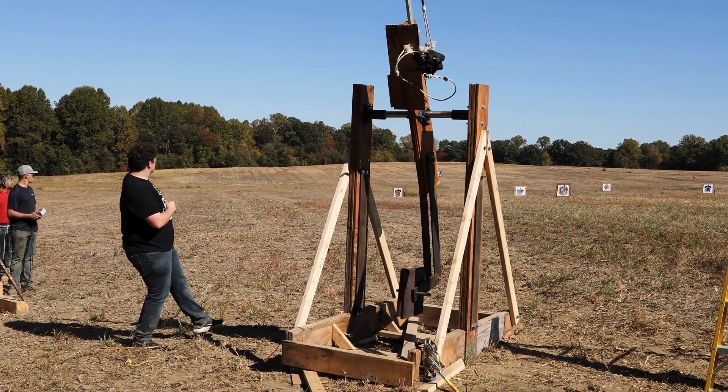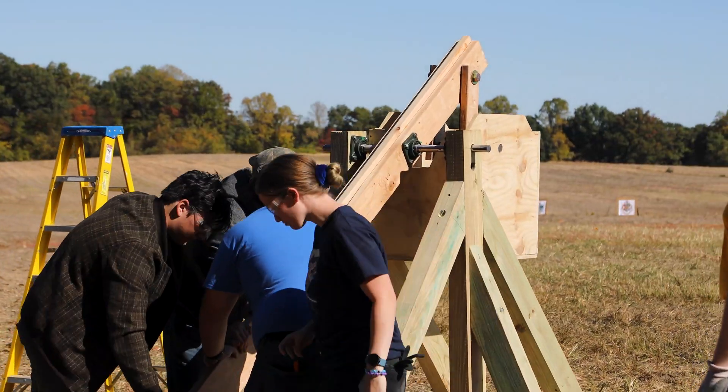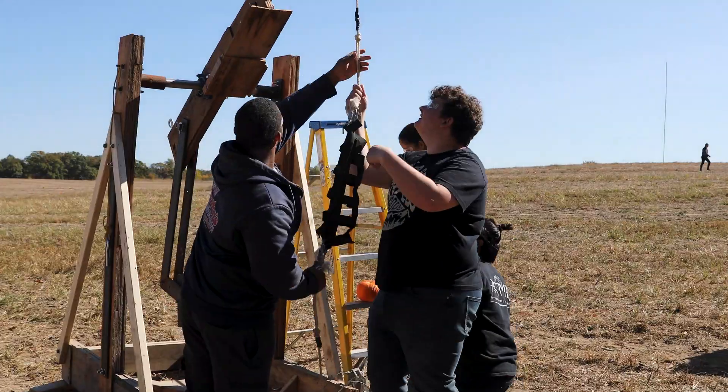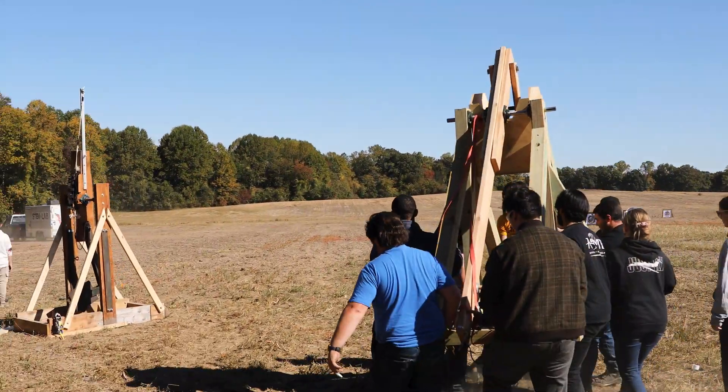Having all these people come together to build something was really special, especially with a challenge so difficult and so daunting. I'm always afraid like, oh no one's gonna want to do this — this is a lot of work. And yet here I have about eight people that all stepped forward to give so much of their time this past week to build this thing. That's been really, really beautiful. We've all gotten to know each other a little bit more and have become pretty good friends by this point.